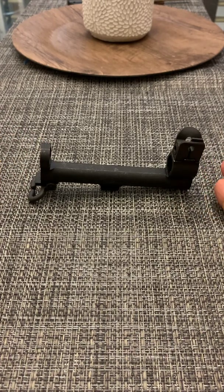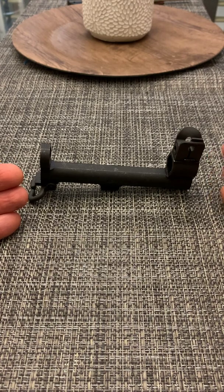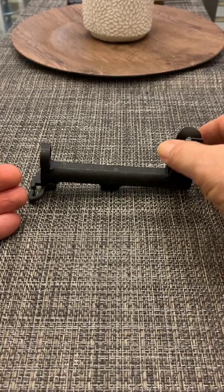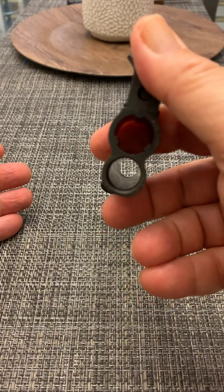There's only one way to actually find out before you install it in your M1, and that is to check it. If you look into the mouth of the cylinder you'll see the threaded portion, which is right there. You should be able to see it.